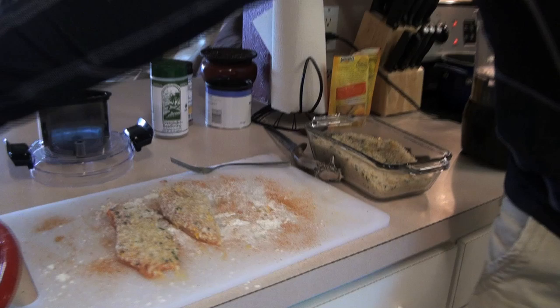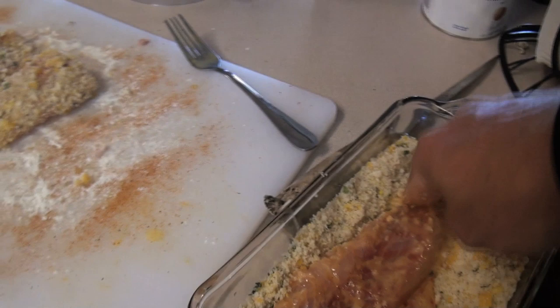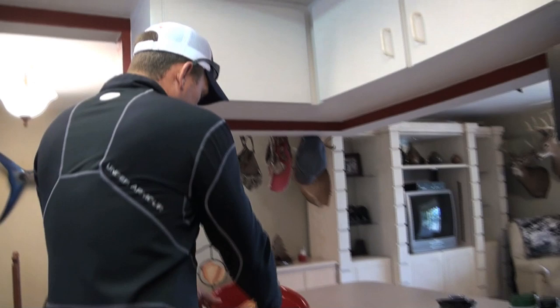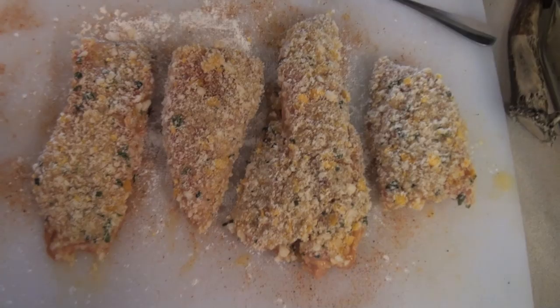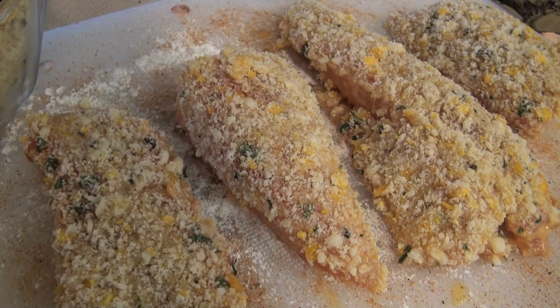I mean, this is our casual Monday — we're just in here filming at the house, having a good time. You can take the same exact dish and do it with chicken, or even a piece of backstrap from a deer, no problem. Now, any time you crust a fish or chicken or anything, let it dry — don't go straight from the crust into the pan because it'll want to come apart on you. Let that sit for about five to ten minutes; we've got 20 minutes till our vegetables are ready.